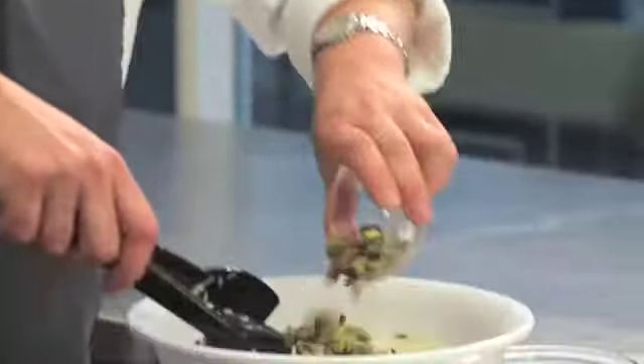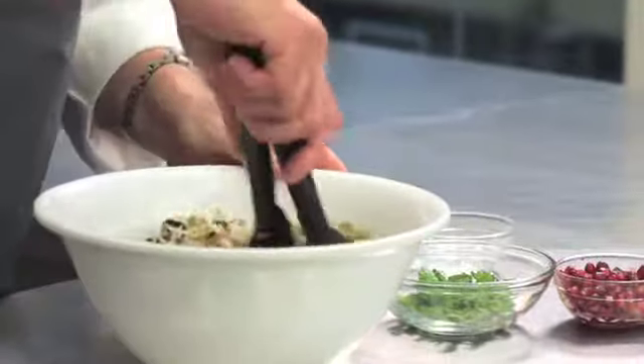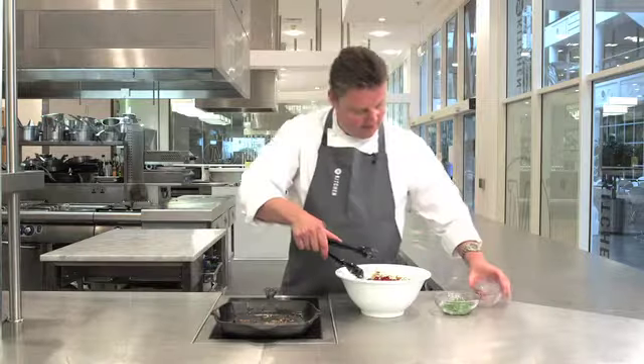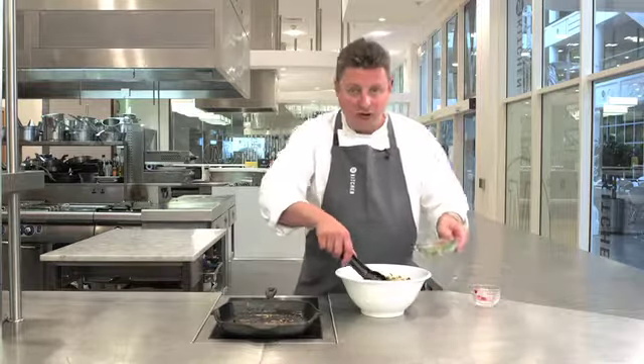We'll then give them a good stir through. We can then add our pistachio nuts, our pomegranate seeds and some lovely fresh chopped mint.